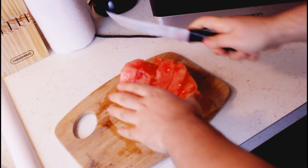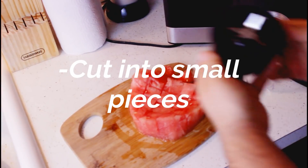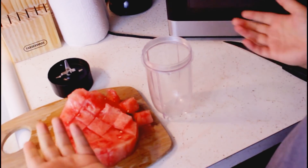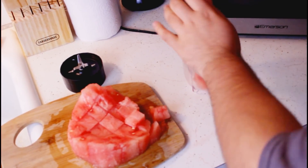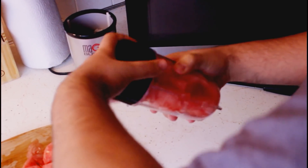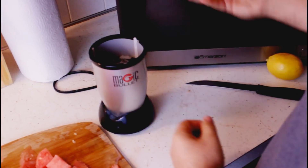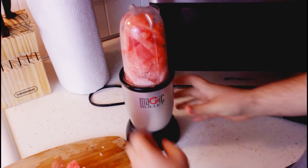Here we're just cutting it into small pieces, which is gonna make it easier once we put it into the blender. I've got a Magic Bullet — you can use any blender you like, but I find it's easier and quicker. I don't have a big blender, but I can use it for almost anything. I even make coconut butter with it.